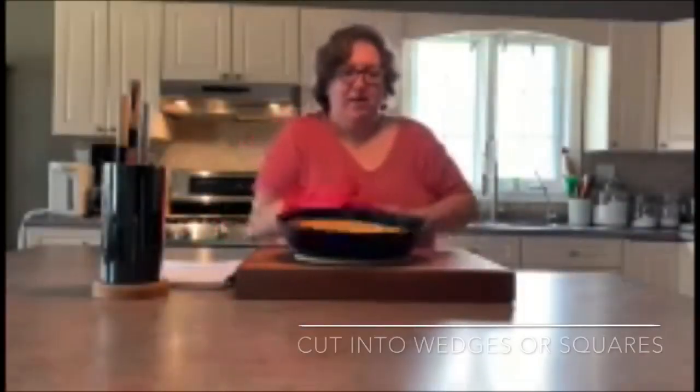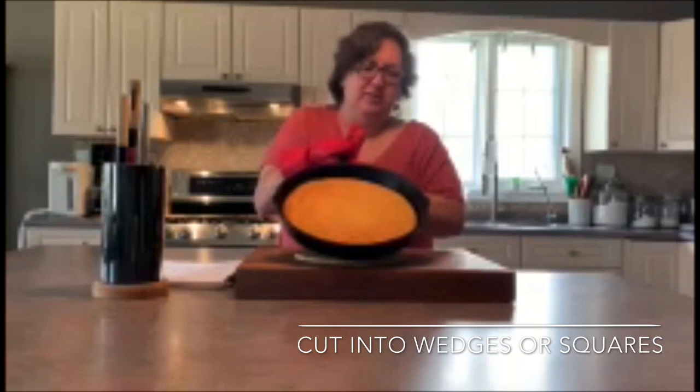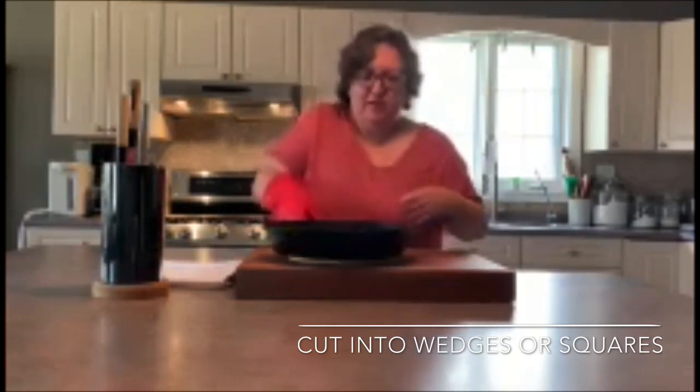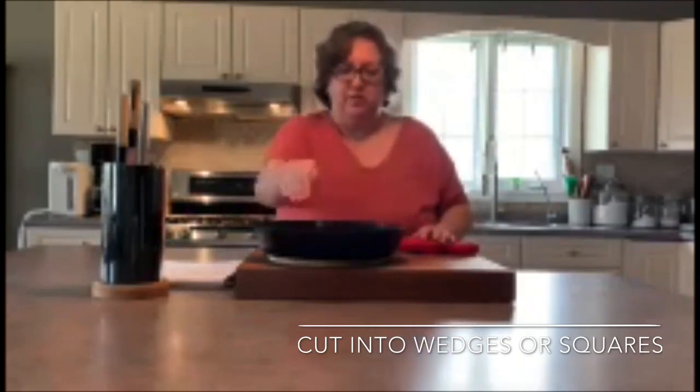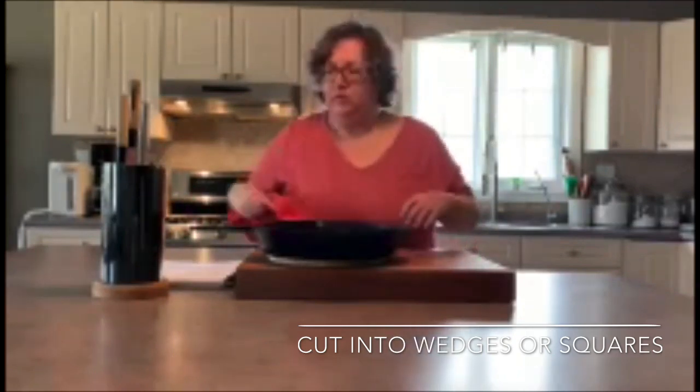The cornbread has been in the oven for half an hour and this is what it looks like when it's finished. It's nice and golden brown and crispy on the edges. You can wait until it cools, then cut it into wedges or squares and serve it with soup or chili, or have it for breakfast with some jam.